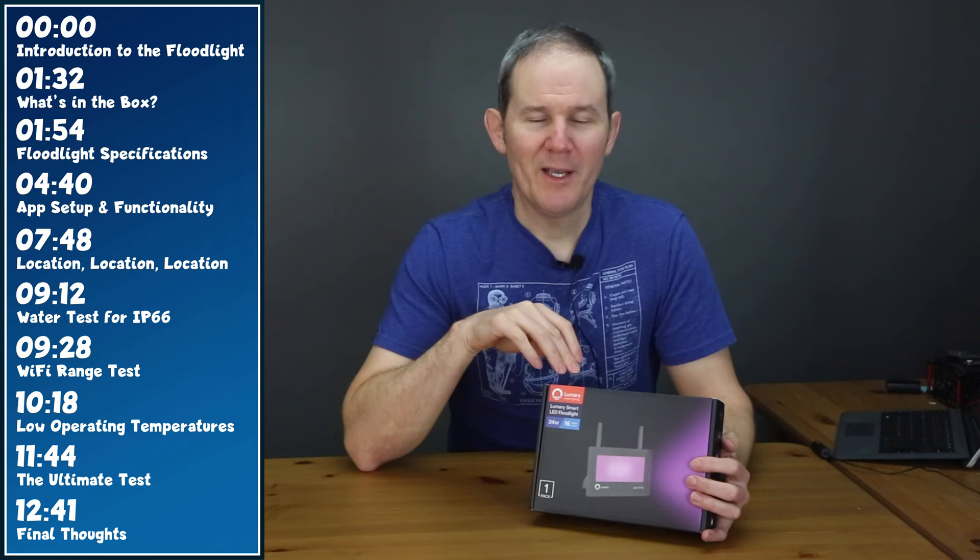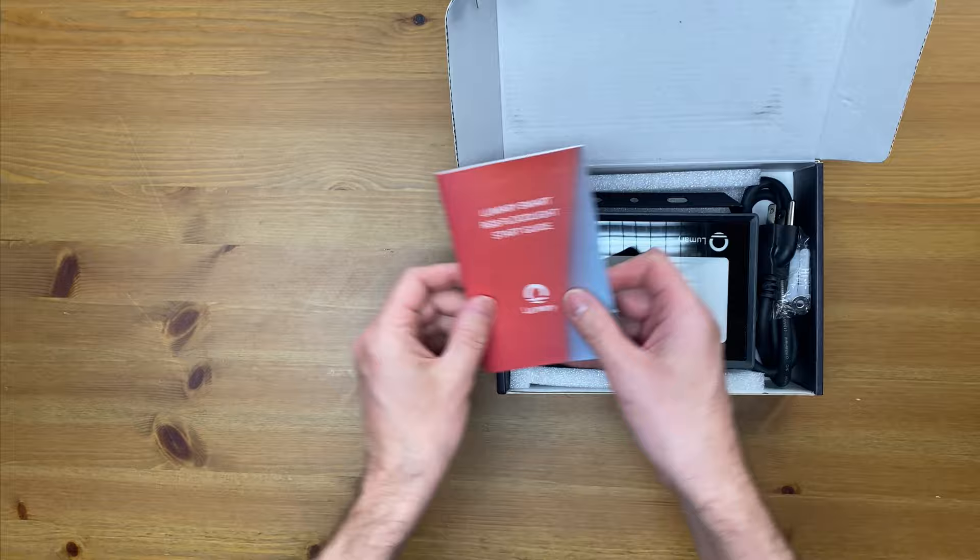We also set this up as part of my Christmas decorations outside and verify the lowest operating temperature. Lastly, we're going to see if it survives my ultimate test. It does not.